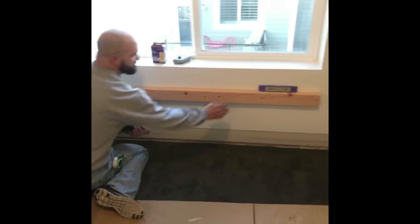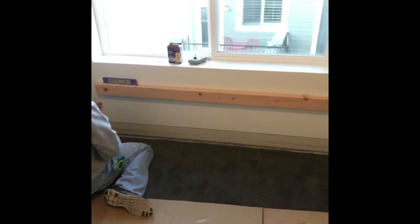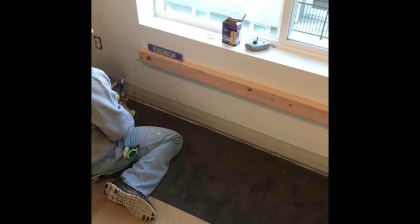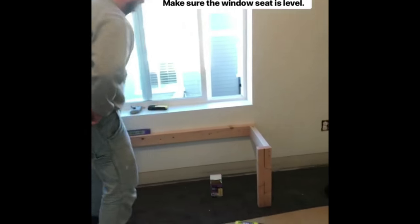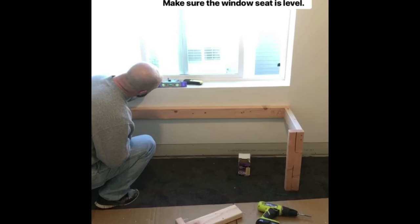You guys have to tell us what you're doing, because you're just going to speed right through it and then it's going to be over. So is this the height of the seat, Cory — 18 inches? This is 17 and a quarter. We just realized the window is not level, it's a quarter of an inch off. So we're going to make sure the window seat is level.